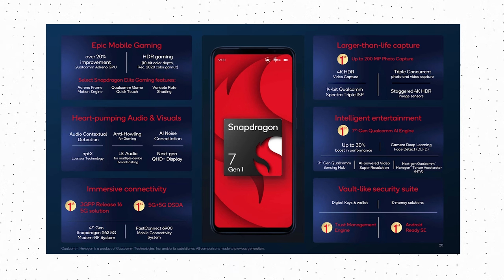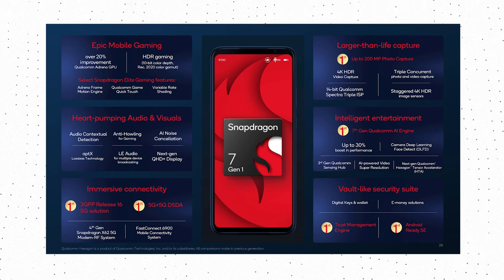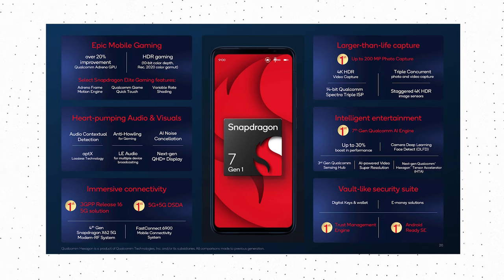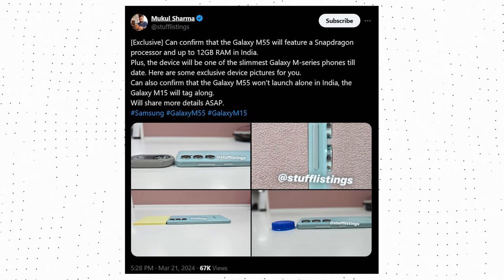The Galaxy M55 is coming with up to 12GB of RAM and 256GB of storage, and on top of that, there is an option to expand storage up to 1TB using a microSD card. This year, the battery size has been reduced to 5000mAh.